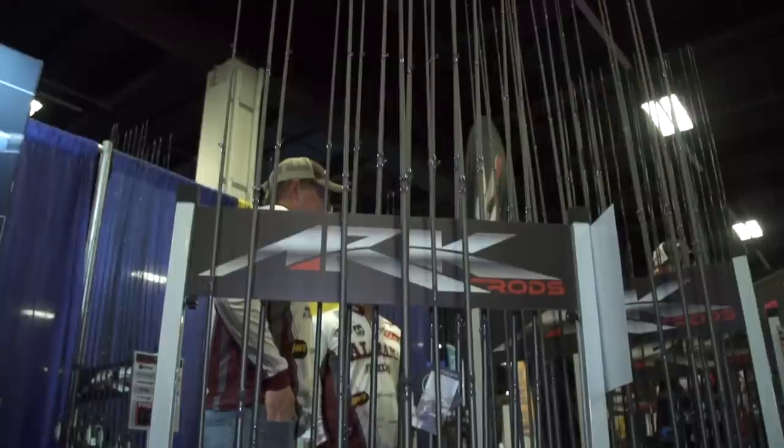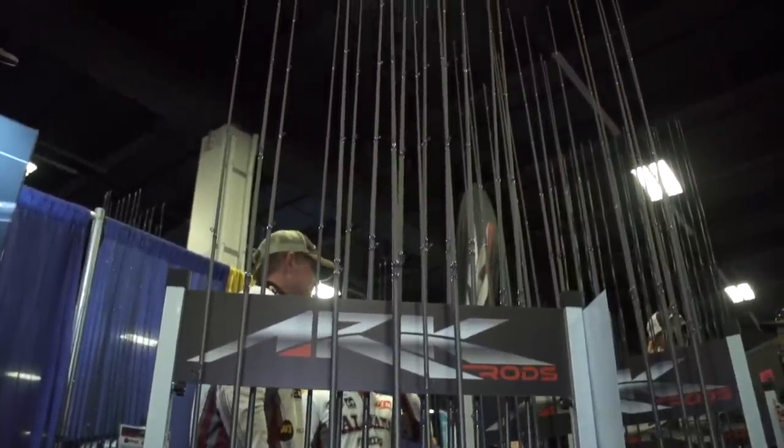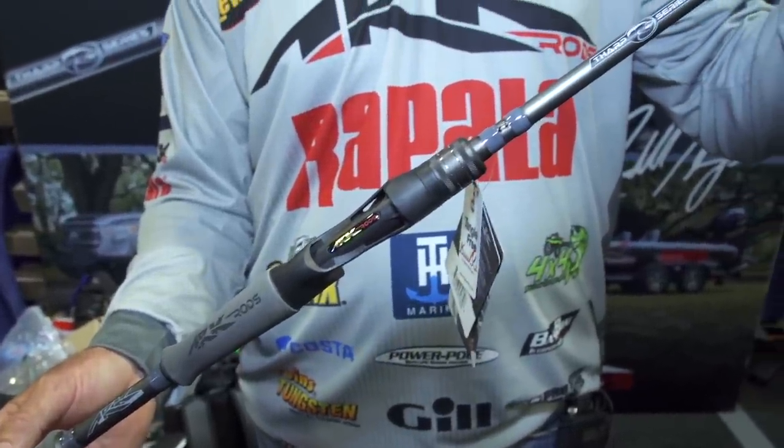We got two spinning rods. We got three composite rods, including a 7.4 rod that I call the B-HIT-Ace — the awesome chatterbait, crankbait rod, lipless crankbait rod.